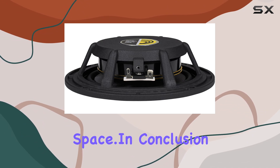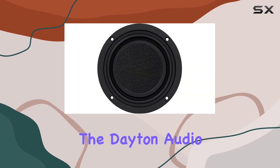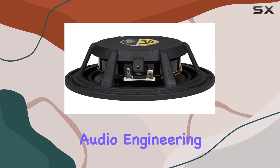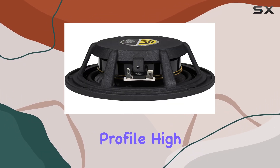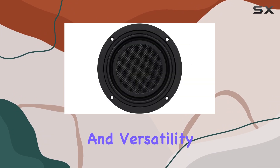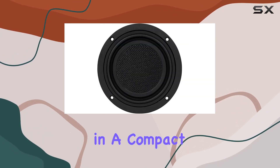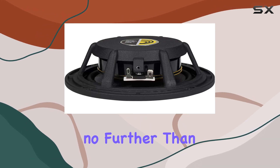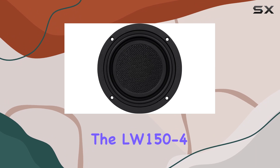In conclusion, the Dayton Audio LW150-4 is a testament to innovation in audio engineering. With its low profile, high performance, and versatility, it's a must-have for anyone seeking premium bass in a compact package. So, if you're ready to elevate your audio game, look no further than the LW150-4.